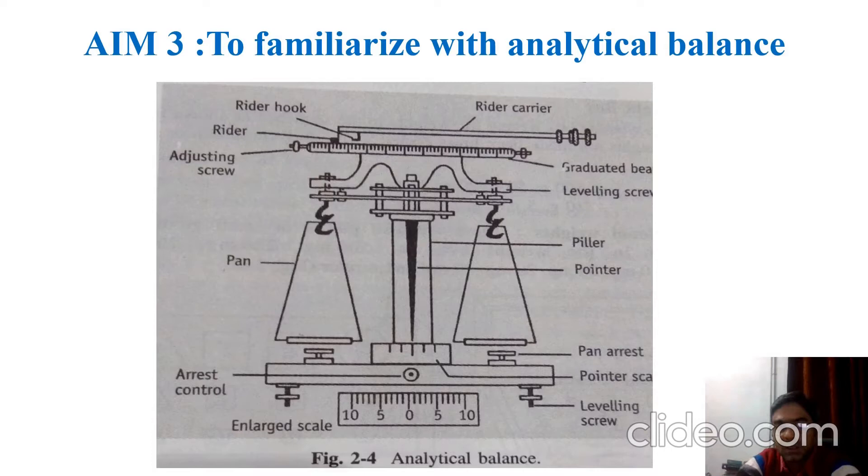This is a ray diagram of the balance that will help us get familiarized with it clearly. You can see there is a graduated beam at the upper side — this beam is the place where the rider is placed. Above it there is a rider carrier, which is used to carry the rider, and a rider hook by which we can place the rider.